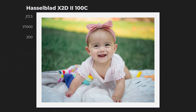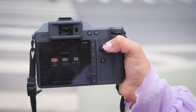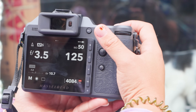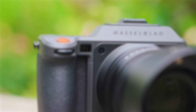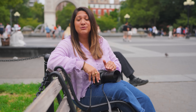The X2D2-100C now has 425 points of phase detection autofocus, up from 294, allowing you to lock onto more areas of the 100-megapixel frame — greatly helping when photographing portraits and moving subjects. Hasselblad also added AFC continuous autofocus with subject detection for humans, vehicles, and cats and dogs. And they introduced LiDAR to further enhance phase detection autofocus, so there really shouldn't be any more complaints about autofocus on this camera.